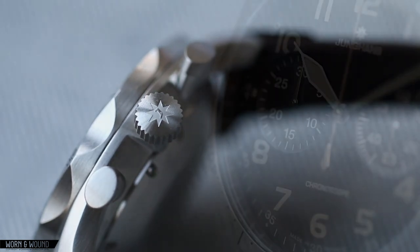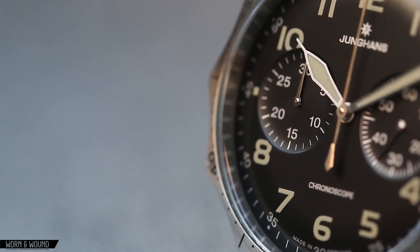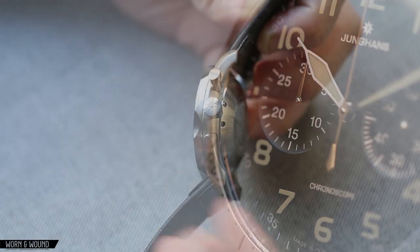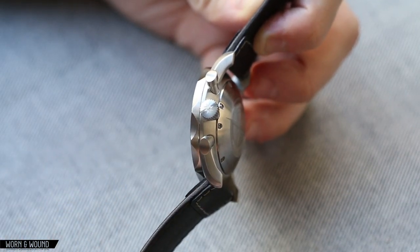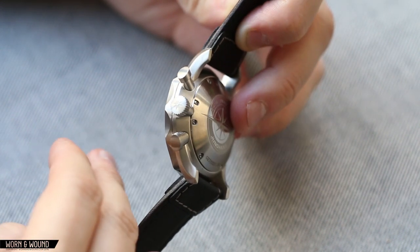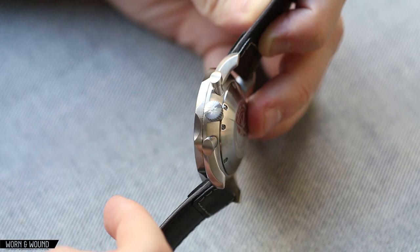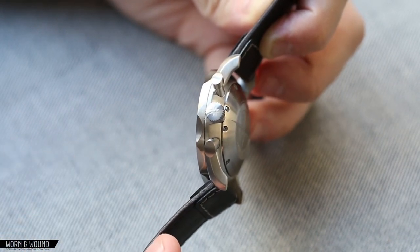One thing very worth noting is that the crystal here is sapphire. People often complain about Junghans using plexiglass crystals on a lot of their watches — I happen to like plexiglass crystals; they add some charm. But here they went with a domed sapphire with AR coating, so you are going to have that standard amount of scratch resistance.